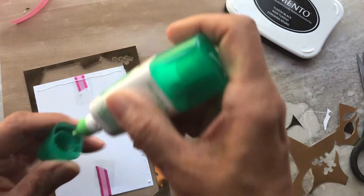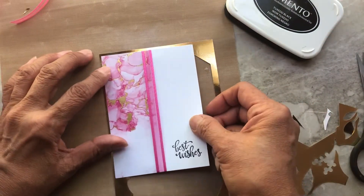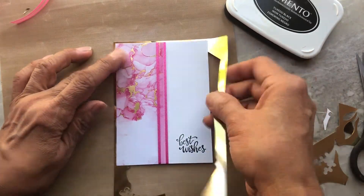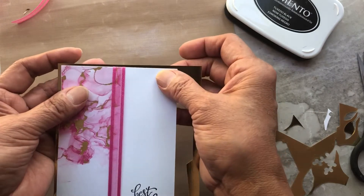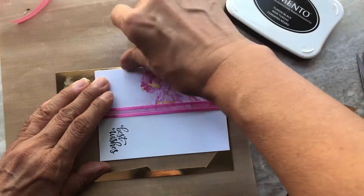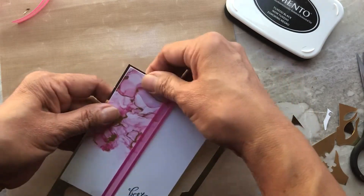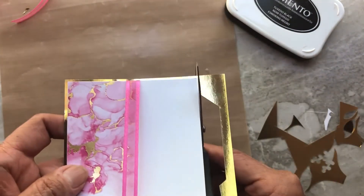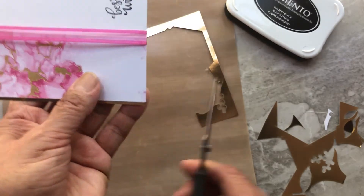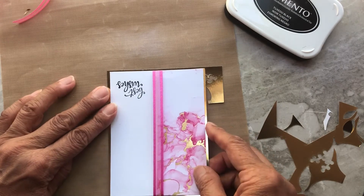Just apply glue on the sides and the top, then go ahead and glue it so you have an even border of gold all the way around. Take your scissors, make sure it's all even, and just snip off the excess. Why throw out the negative part of that sheet when it's still usable? Then do the same on the other side and glue it down that way.